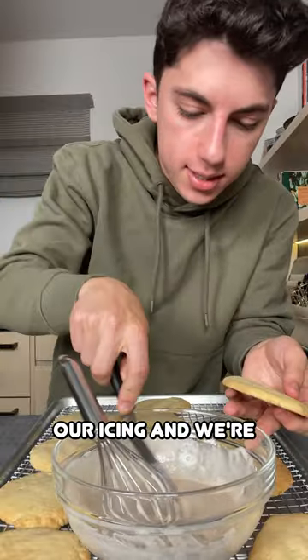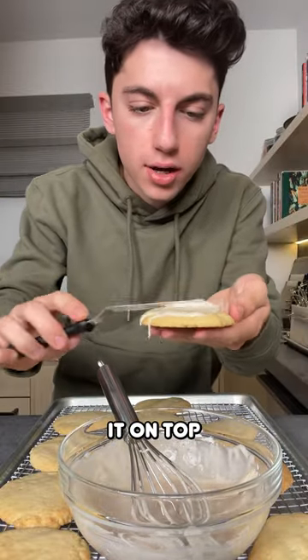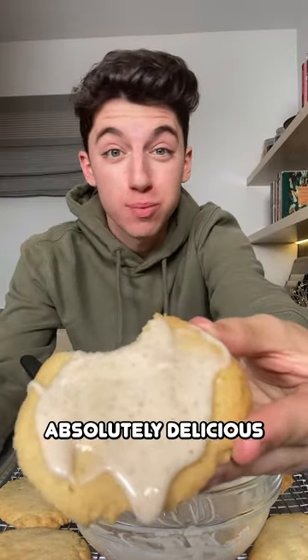Let's get the cookies out of the oven. We're going to take our icing and just spread it on top — that is absolutely beautiful.